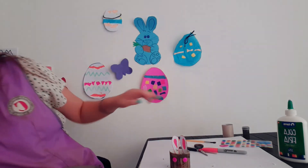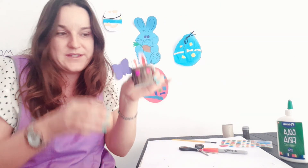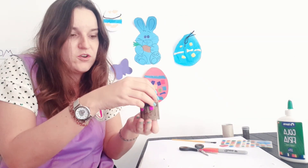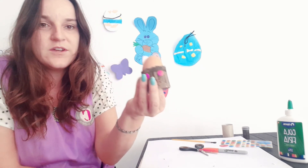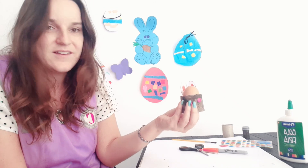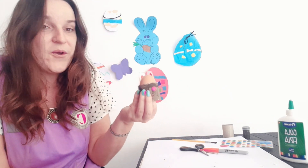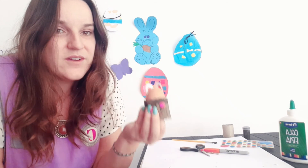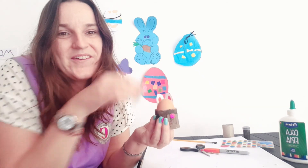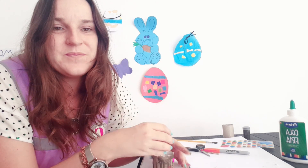You can get your egg from home — it doesn't matter if you don't have one. You can have this prepared for Easter, put a chocolate egg in there, or just have it as an egg holder. I would absolutely love to see you have a go and see your egg cup holder. Thank you so much for listening, and I hope to see you soon — bye!